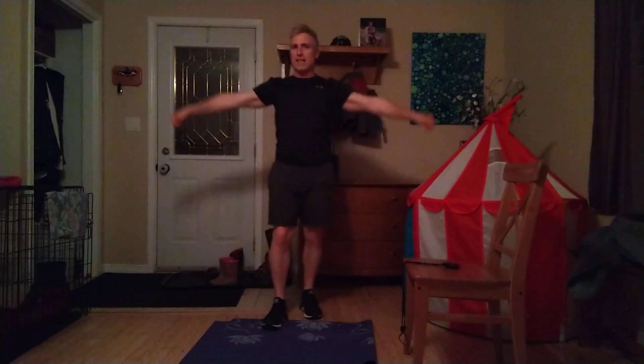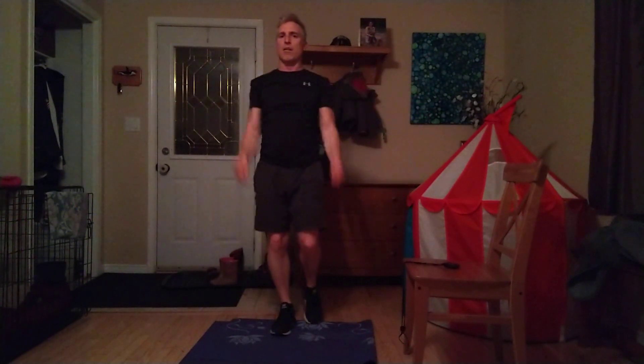Now we're going to start with some arm circles going backwards. Nice big circles. I hope you're having an awesome day today. It was pretty rainy — today is Sunday as I film this; you should be seeing this hopefully Monday or Tuesday. A little more circles, a little bit smaller, a little bit faster. All right, now going forward. Nice big circles.